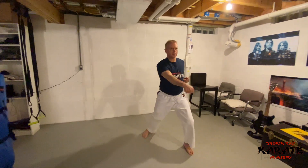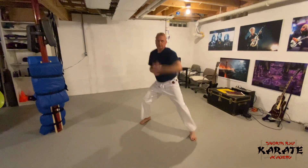So first we'll do the traditional Kihon and then I'll show it on the heavy bag. So now we will do the traditional Kihon — the low block, reverse punch, in the forward stance. And now we'll work that same combo on the heavy bag.